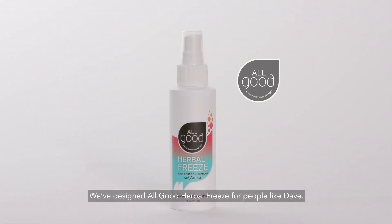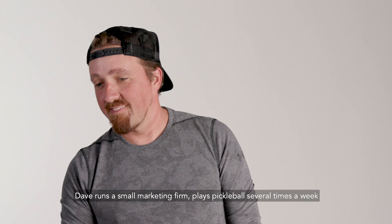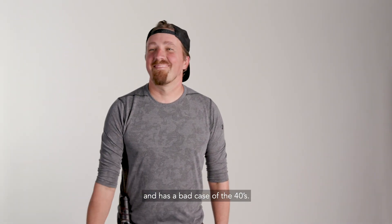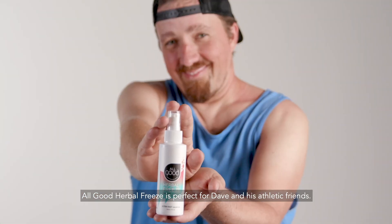We've designed All Good Herbal Freeze for people like Dave. Dave runs a small marketing firm, plays pickleball several times a week, and has a bad case of the 40s. All Good Herbal Freeze is perfect for Dave and his athletic friends.